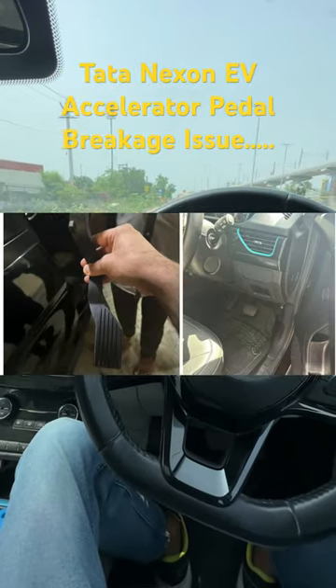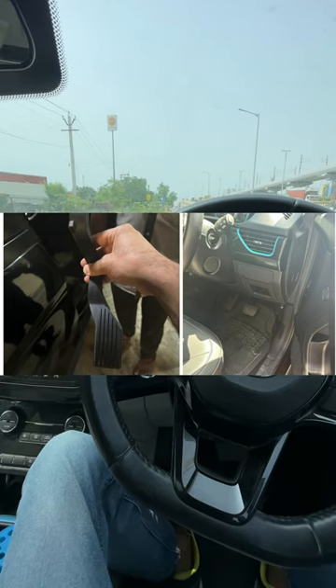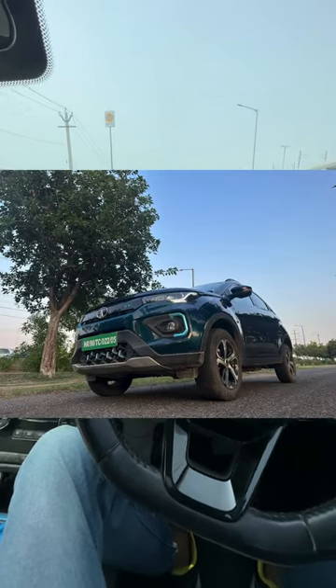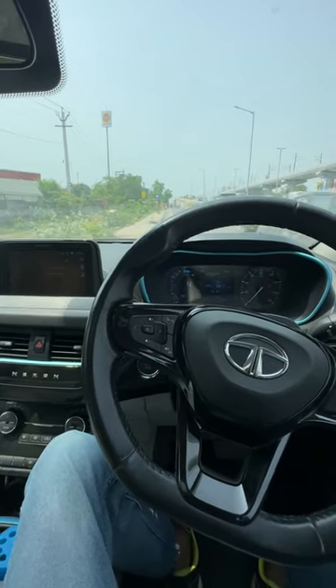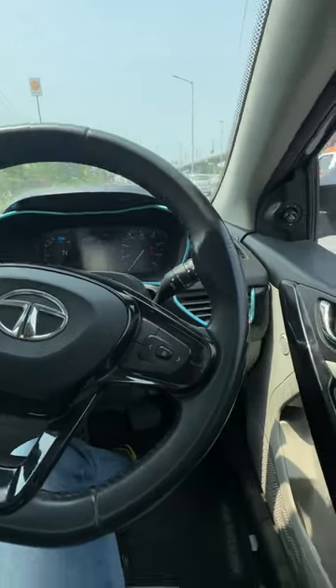In a very interesting turn of events, the accelerator pedal of a Tata Nexon EV broke off — it literally came off its mounting point. I was driving the Tata Nexon EV Prime and thought of checking out the accelerator pedal just to be on the safer side — just kidding. But people are making multiple meanings of this: some are joking about it and some are even concerned about this issue.